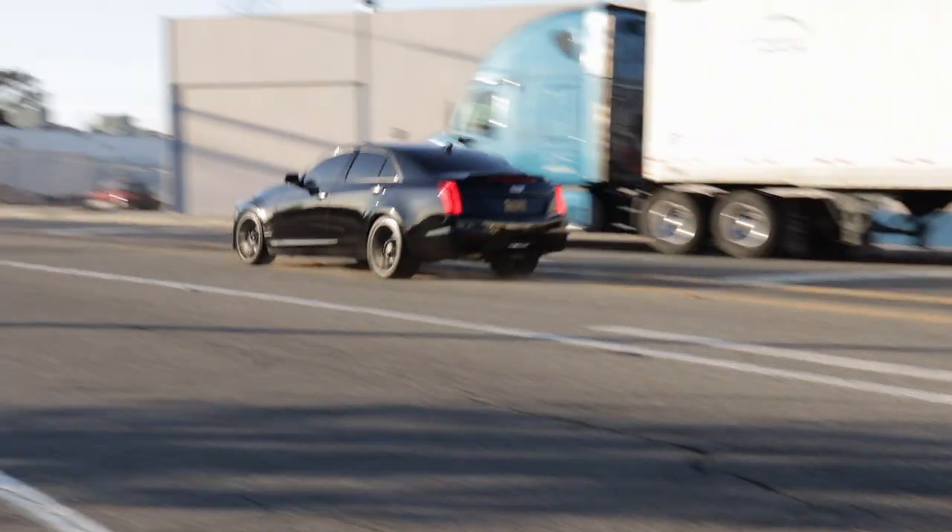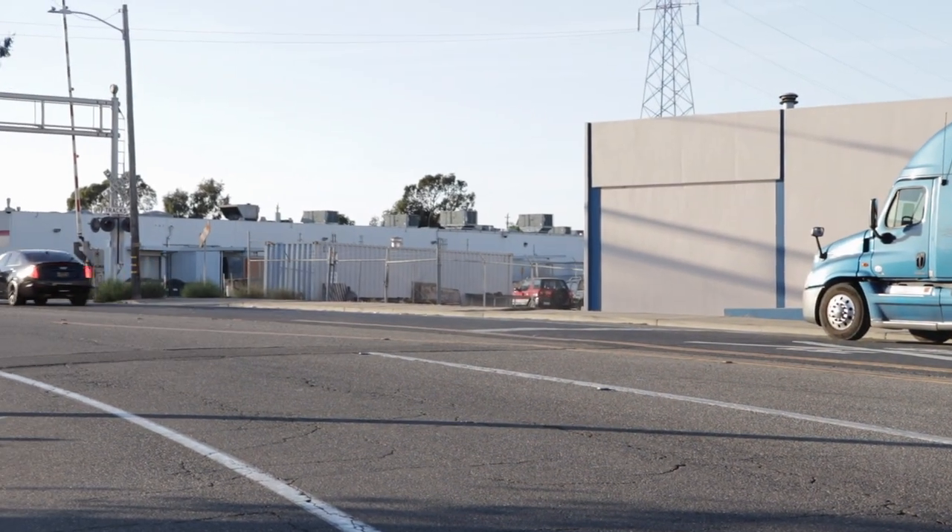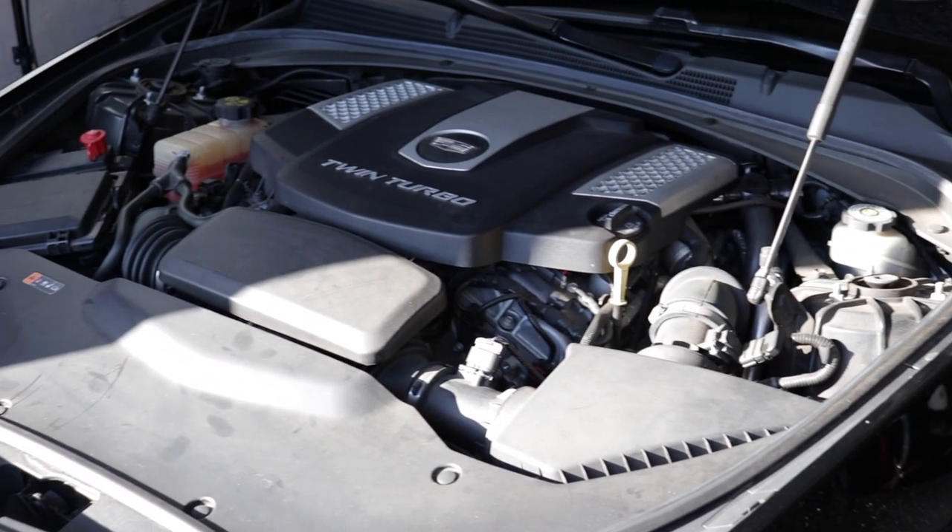We're not installing this on my car since I've already got an intake. We're installing it on Adrian's V-Sport. He contacted me on Instagram — he's local, bought a ZZP intake, and wanted to make a how-to video together. I'm really thankful for the opportunity. So let's get to it.